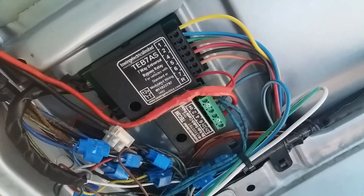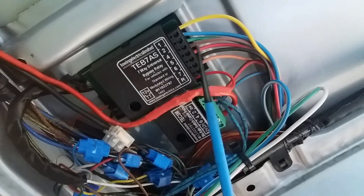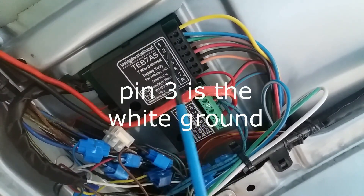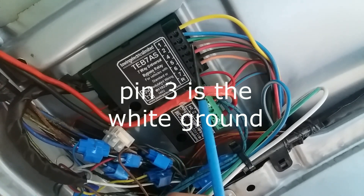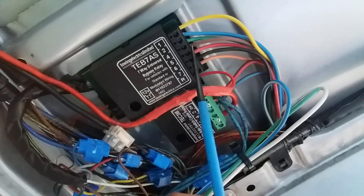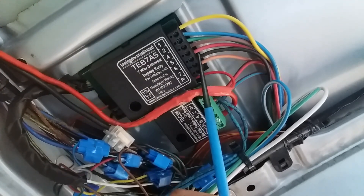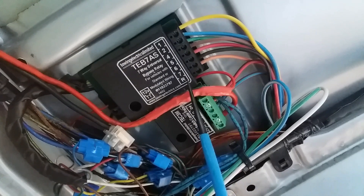So the colours on the TEB7AS: yellow is the left-hand indicator on number one. Number two is fog. Number four is also fog. Green is right-hand indicator. Brown is right-hand side light. Red is brakes. Black is left-hand side light. And orange is R for reverse.